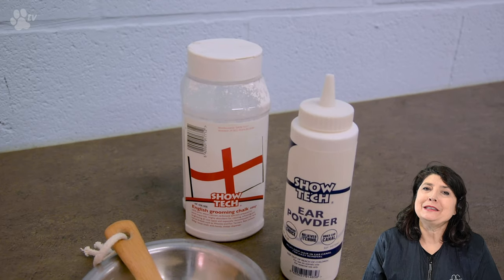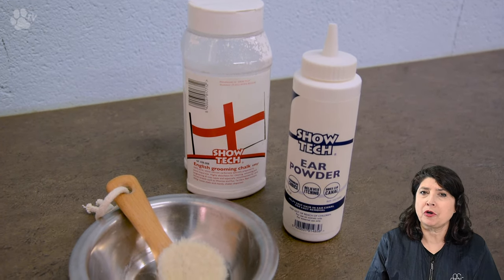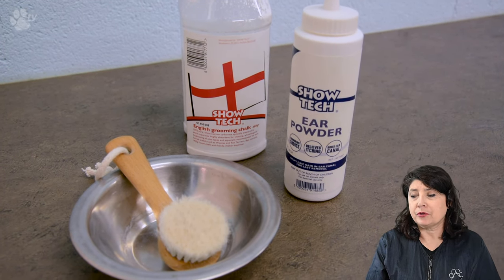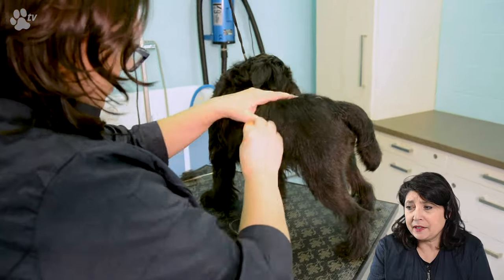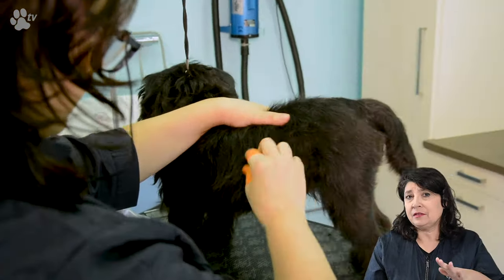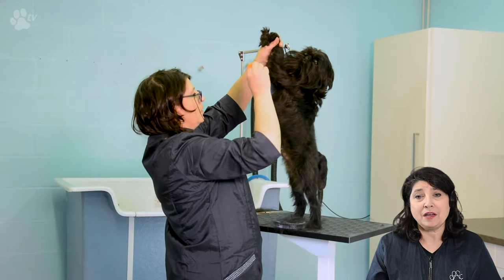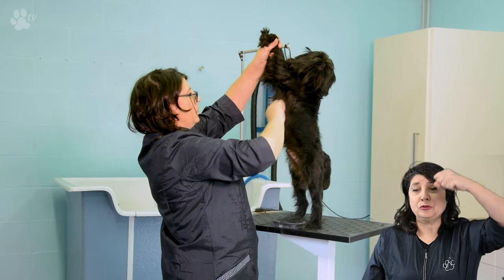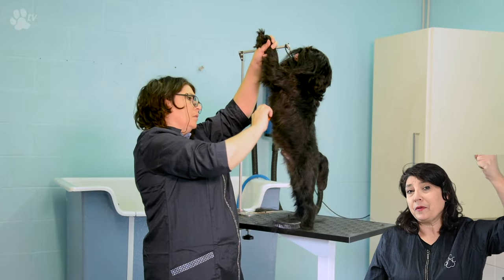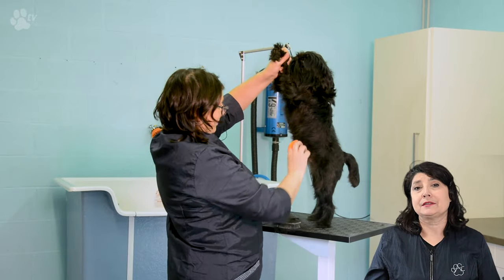Here you see which product I'm going to use — the Showtech Grooming Chalk, the ear powder, and the Grooming Chalk brush. Here again you see me very nicely keeping the skin tight with my left hand and stripping with my right hand. For the tummy I'm holding his two front legs up, and by holding his legs up his skin on his tummy and on his chest is tight so I can just strip it like this.